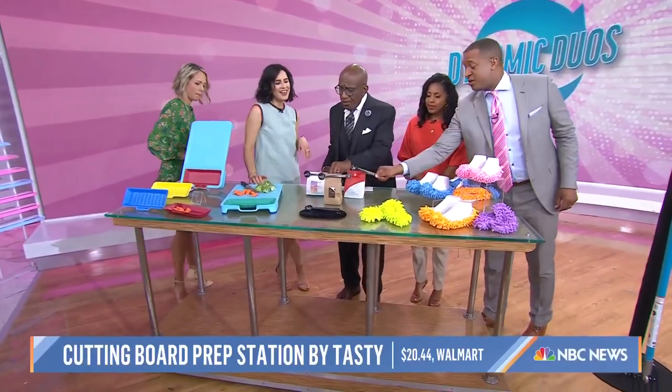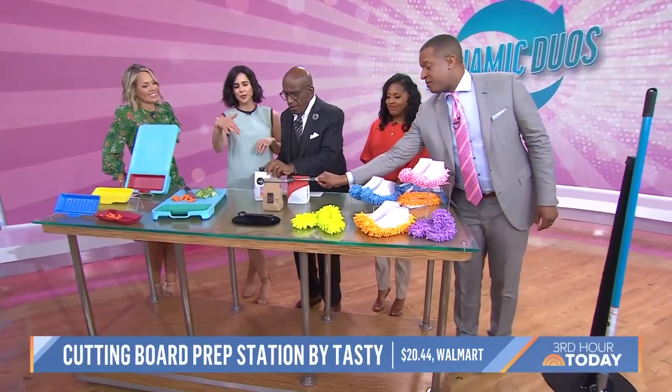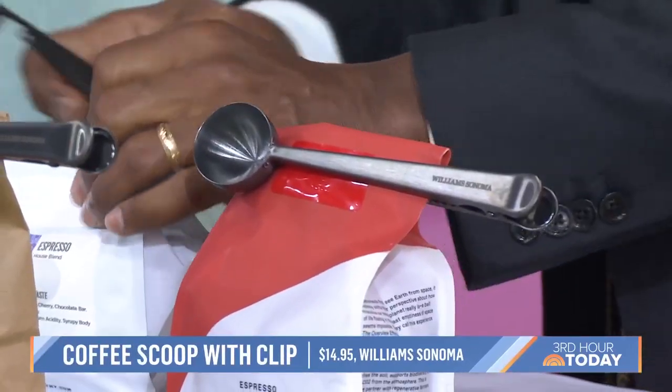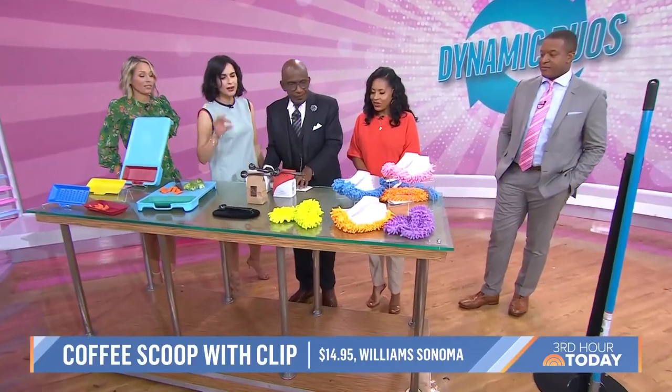Coffees! This is beautiful — a coffee closure and scoop from Williams-Sonoma. It tells you exactly how much coffee to scoop, and then you close it. It's cute and functional — like a great housewarming gift, say if you're visiting friends for a weekend.